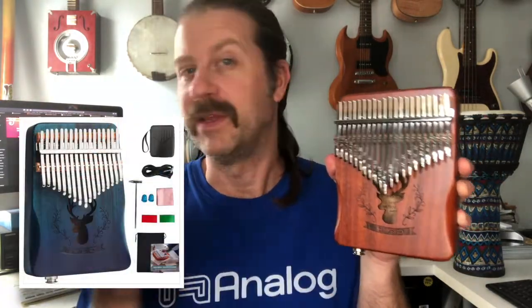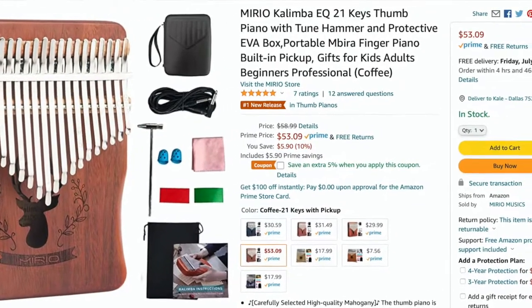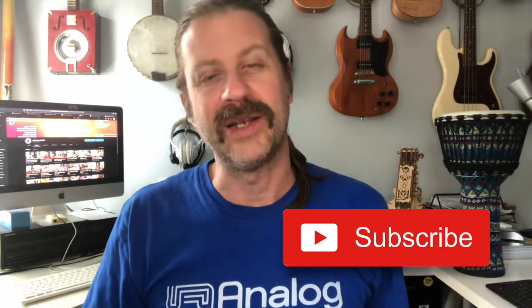So there you have it folks — that was the Mirio 21-key electric kalimba, and this is the coffee finish. They also have a blue finish as well if you like that kind of thing. You can get these on Amazon and probably a few other retailers as well. Pretty inexpensive, pretty decent little kalimba, and I really love the fact that it's got the jack so you can plug it in. If you like this sort of content, go ahead and hit that subscribe button below. I will see you guys in the next video.